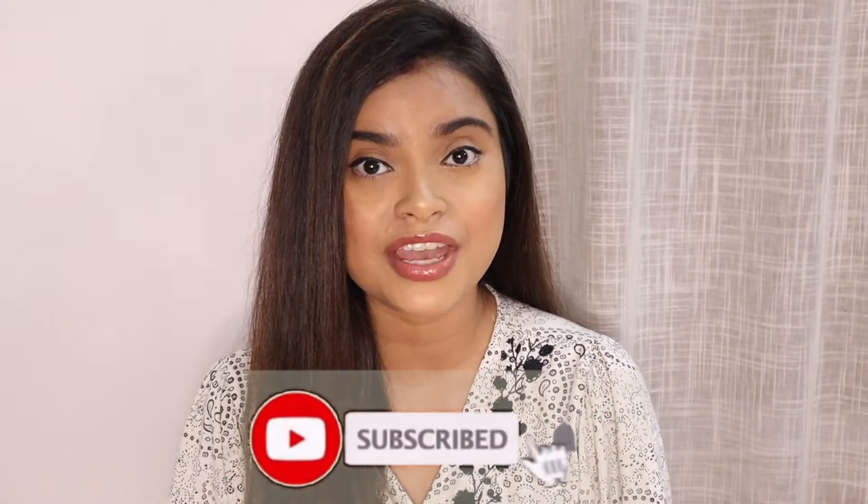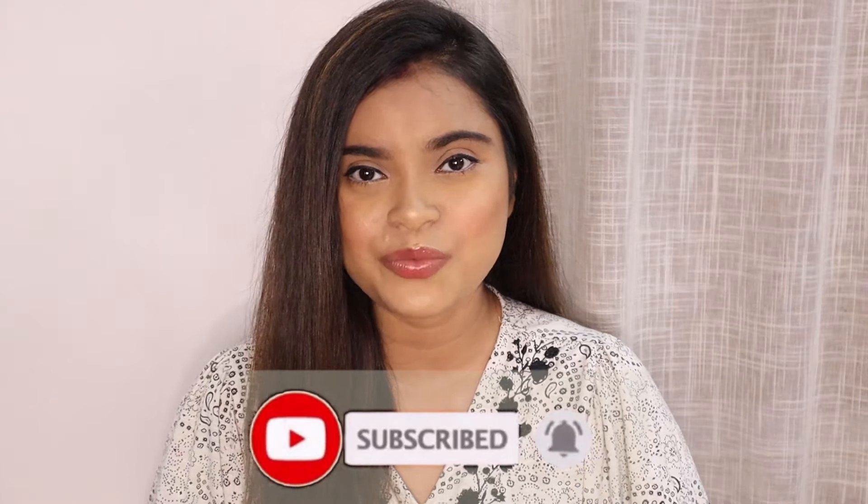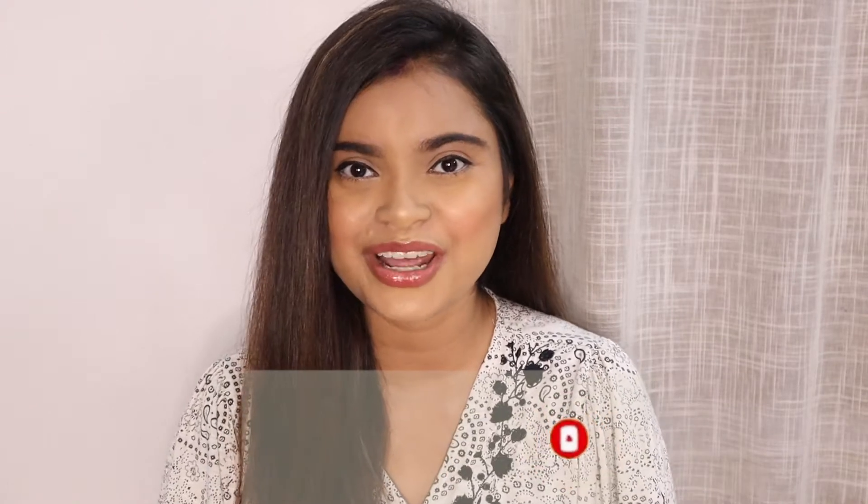So in case you are interested in these types of contents, please make sure that you subscribe to my channel and click the notification bell so that when I add a new video, you will get the notification first.